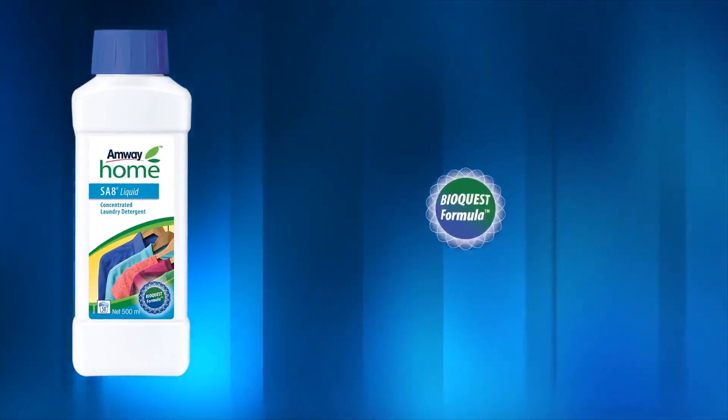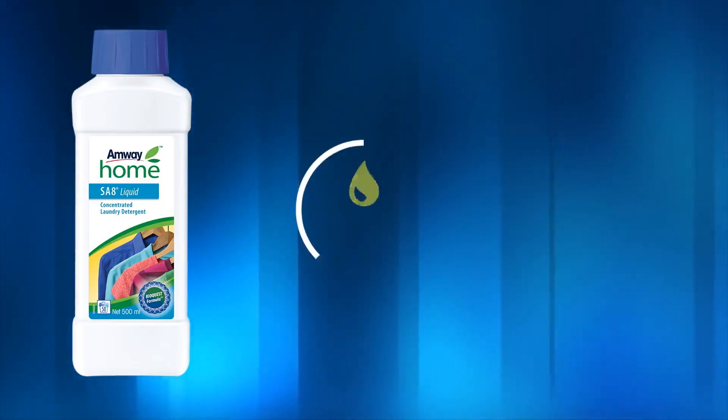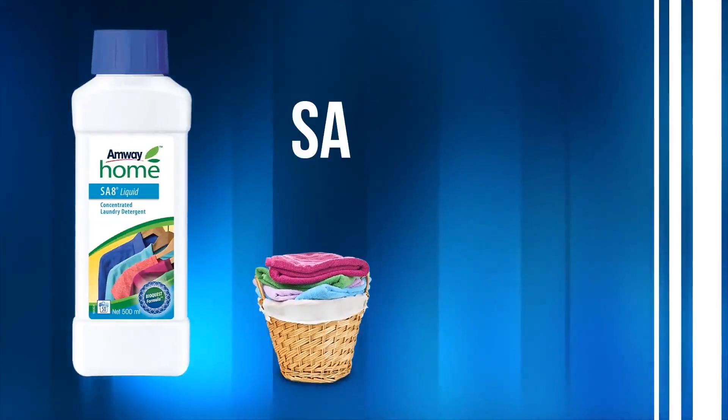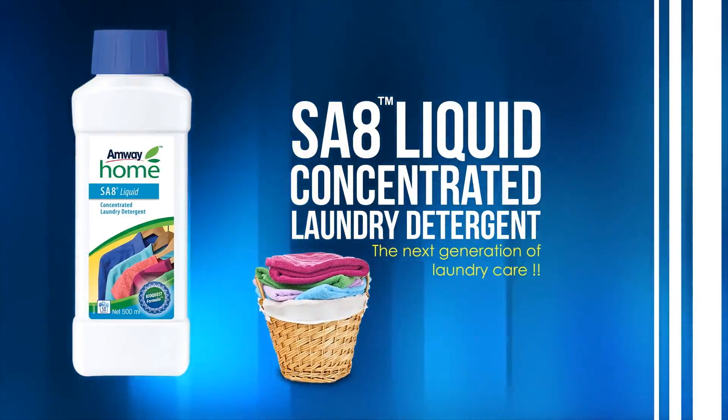With the SA8 liquid laundry detergent's concentrated BioQuest formula, everyday laundry becomes cost efficient and it helps save water, energy and effort. SA8 liquid concentrated laundry detergent from Amway — the next generation of laundry care.